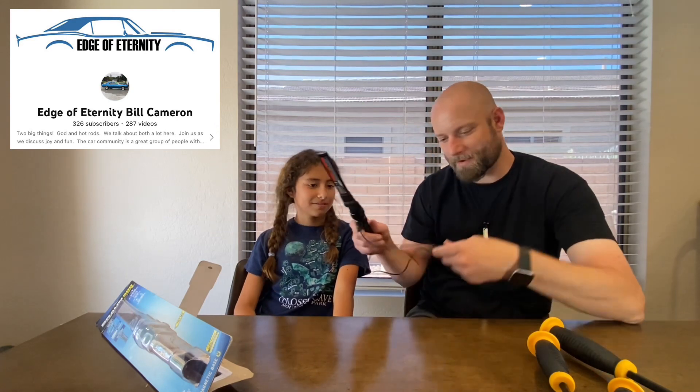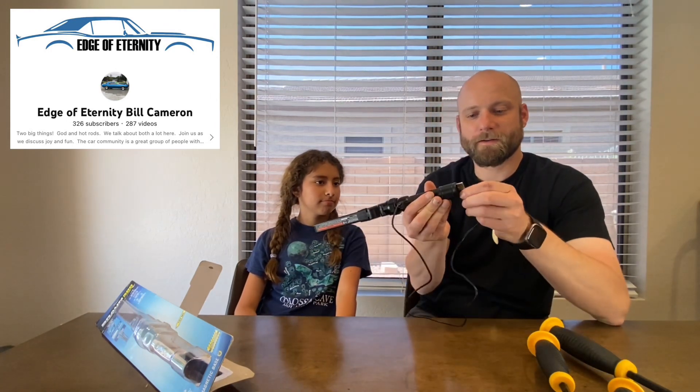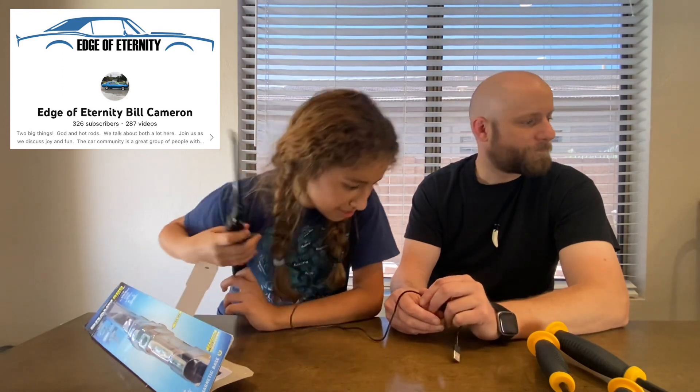Boom baby! It's got a magnet on the bottom — you can tell because it was sticking. That's cool, so you can stick it to stuff. That's a pretty awesome light — do we have any metal nearby?